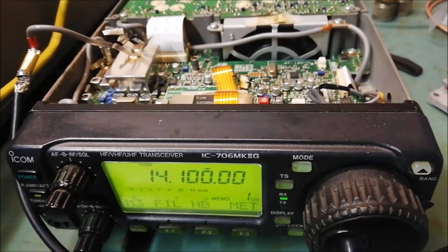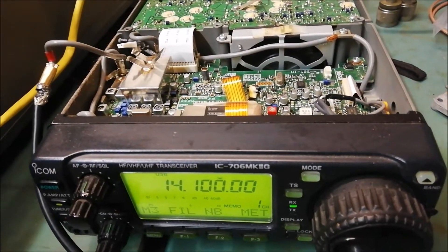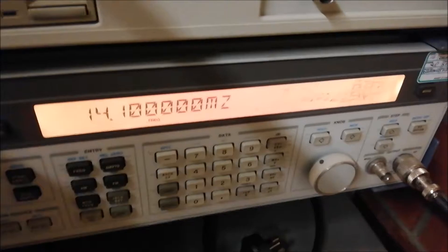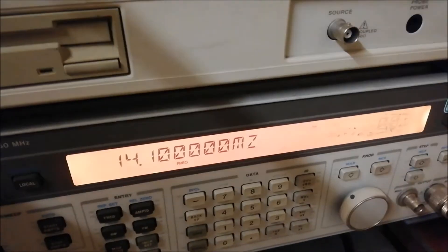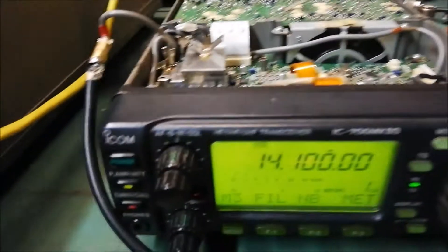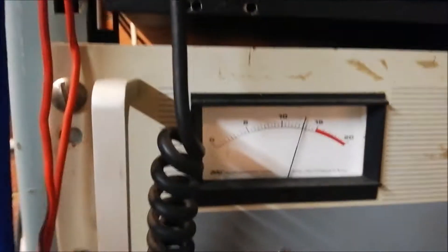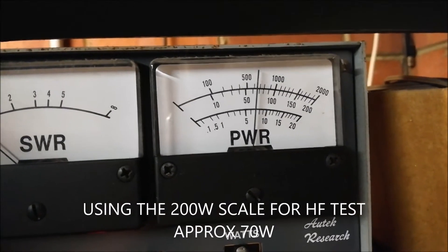Repeating the test, injecting RF directly to the PA. This time the frequency is 14.1 MHz; signal level on the synthesizer is 0 dBm. It's keying up now. Current draw. Power on the 200 watt scale — somewhat under 70 watts.